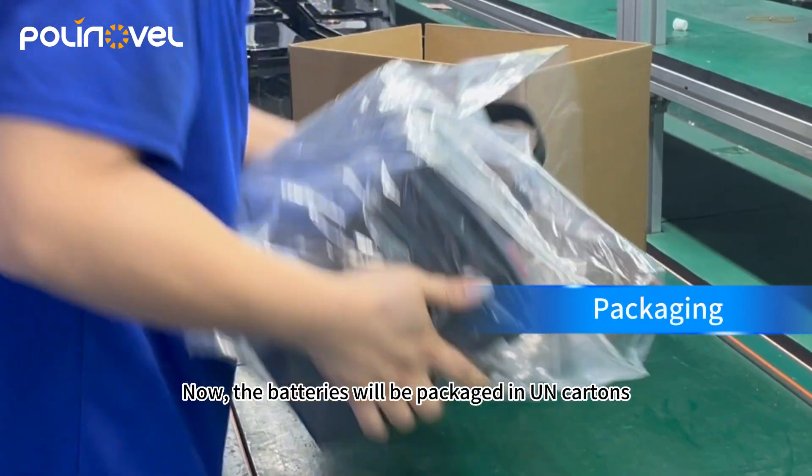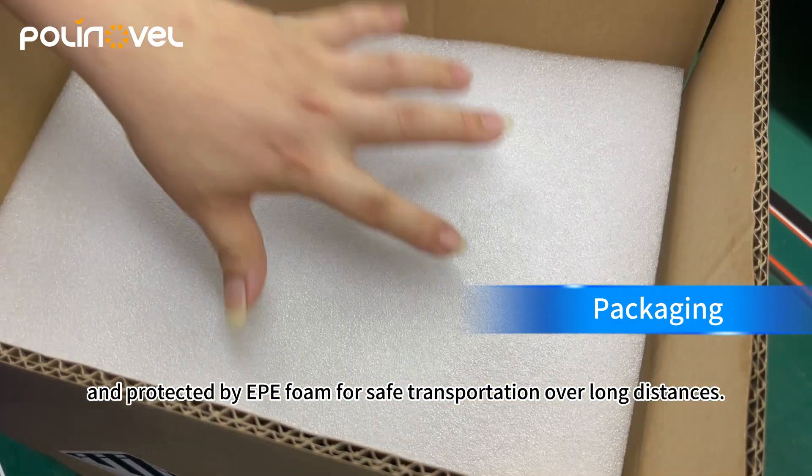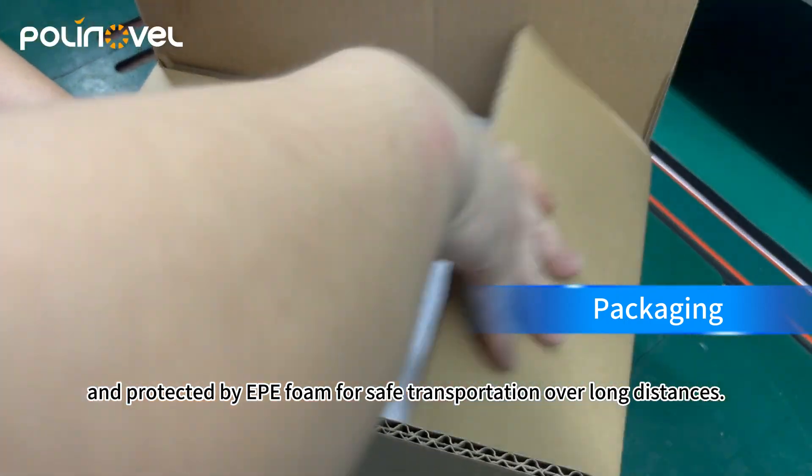Now, the batteries will be packaged in UN cartons and protected by EPE foam for safe transportation over long distances.